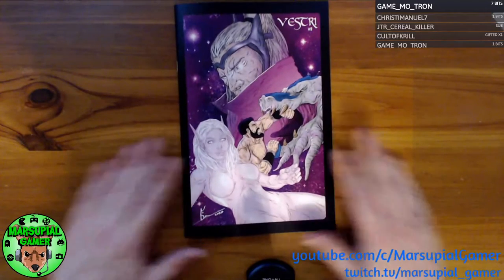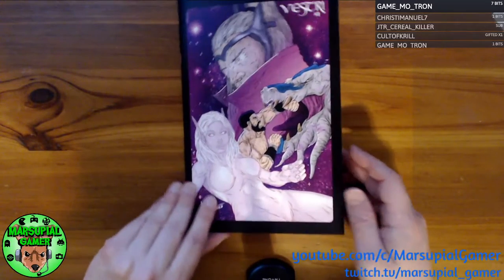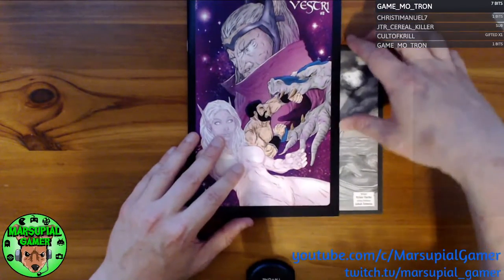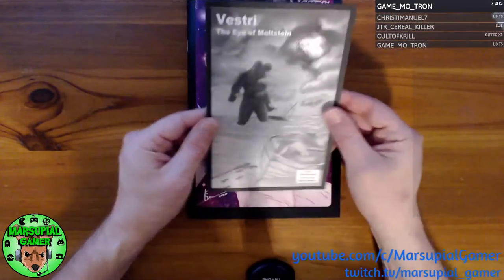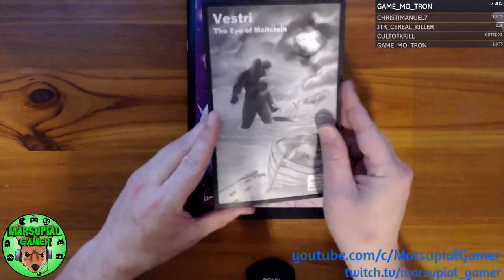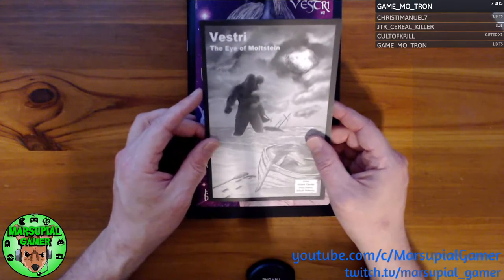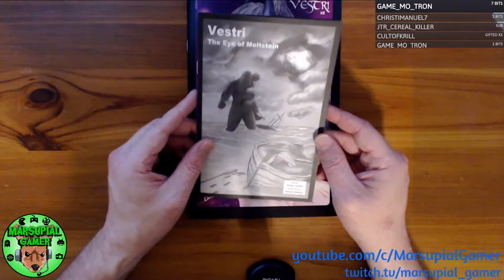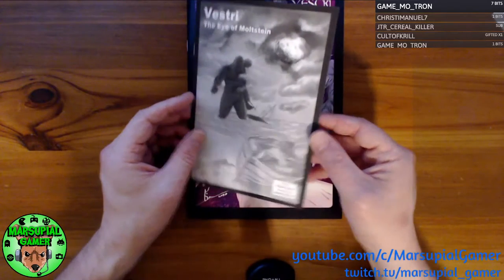So we're going to do this little mini review again. And here it is — it's Vestry number 2, by Jacob Sebesta as artist and Dylan Clark as writer. And inside is a little black and white ash can that came with it: Vestry: The Eye of Moltstein, by writer Dylan Clark and artist Jacob Sebesta, otherwise known as My Pickles and Shabby on Twitter and YouTube.